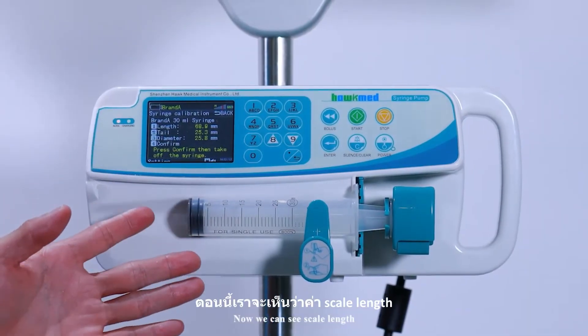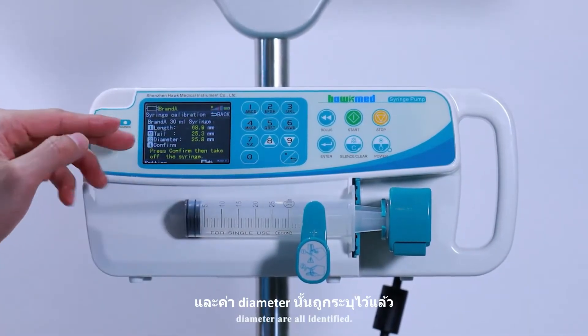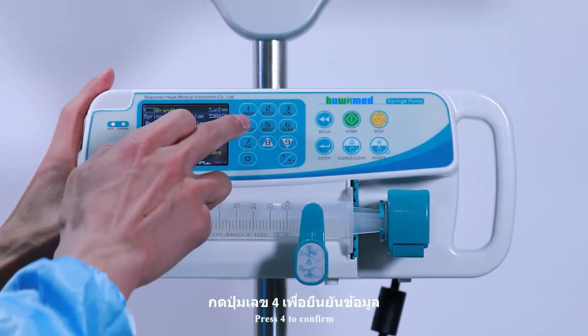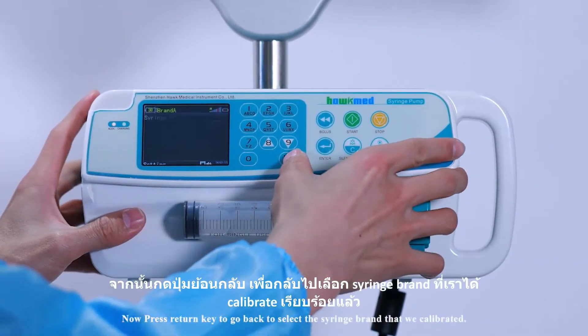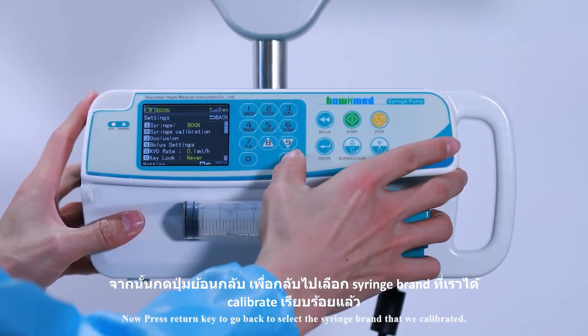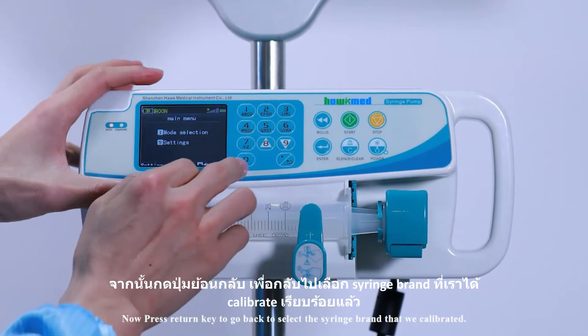Now the scale length, tail length, and diameter are all identified. Press 4 to confirm. Then press the return key to go back and select the syringe brand that was just calibrated.